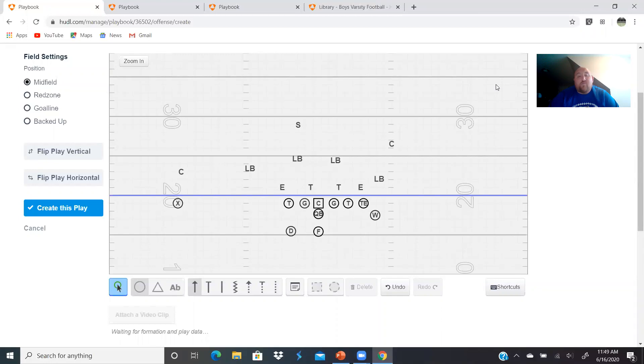I'm also going to show you the three ways we block belly here in this first segment before we get into the film. The first thing we need to do, like always, is start with the offensive line. Because if we can't block them at the point of attack with the offensive line, we're not going to be able to run any play.